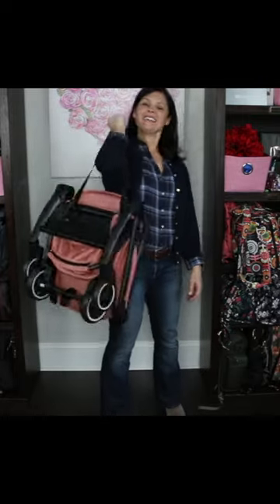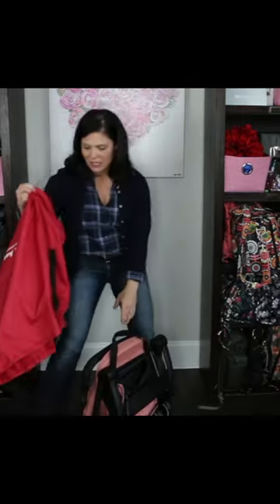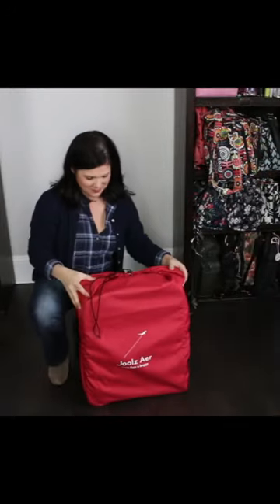Look at this — it has an elastic shoulder strap. This is the travel bag. No need to buy this stuff because it comes with it.